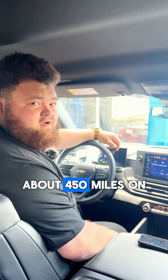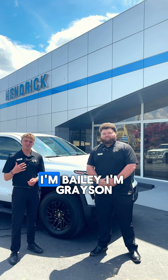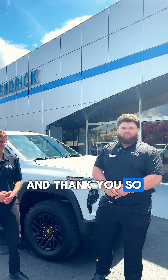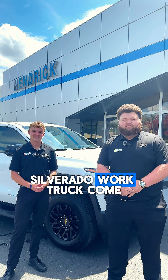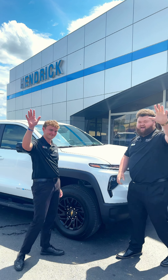On a full battery you're going to get roughly about 450 miles on a full charge. Thanks for watching — I'm Bailey, I'm Grayson, and thank you so much for checking out the 2024 EV Silverado work truck. Come down and check it out with us here at Hendrick Chevrolet in Hoover, Alabama. You guys have a good rest of your day!